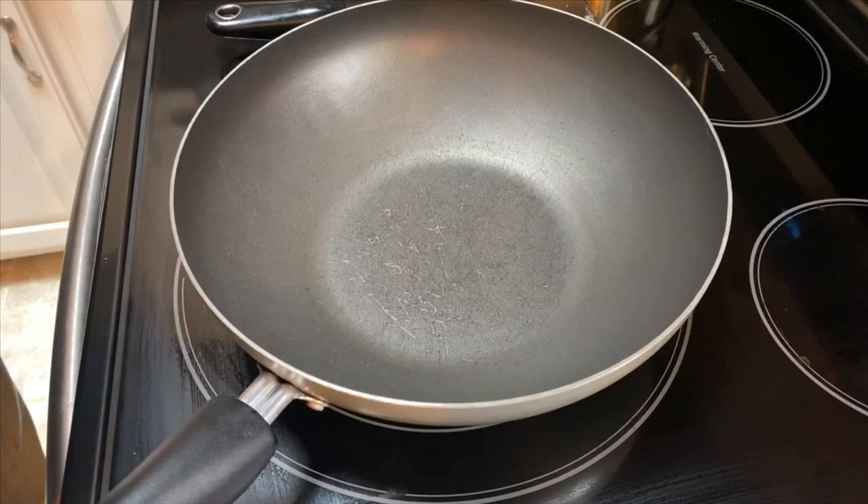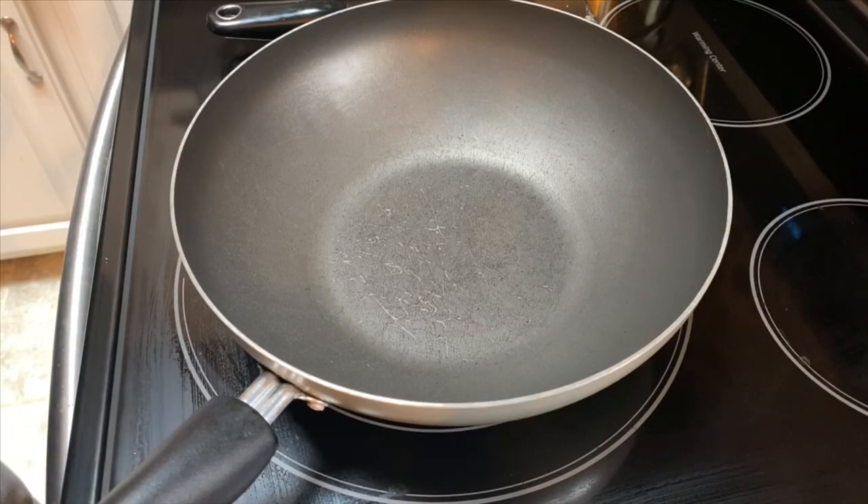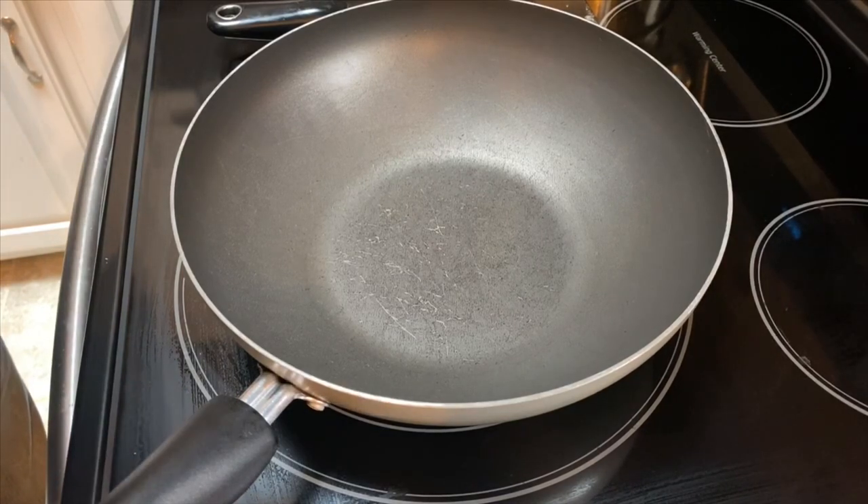Today we're going to make an old recipe. It's going to be cowboy beans, or something we'll call it an old cellar's baked beans. We're going to get started now.